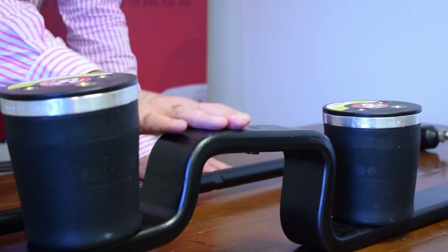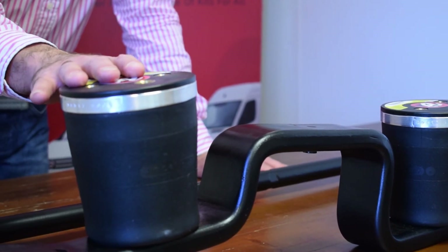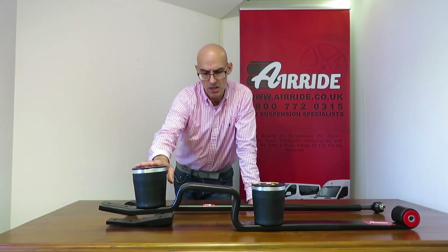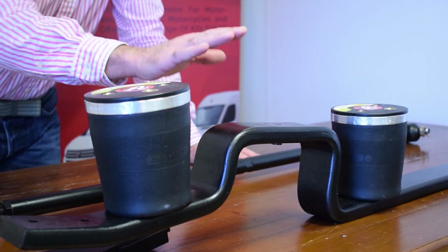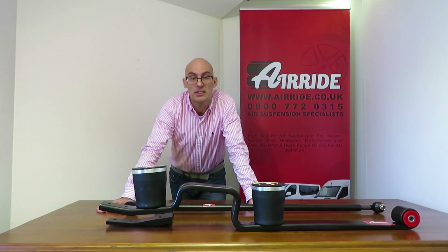One of the main advantages is that this rides better than air assistance. Another key advantage is that you can actually lower the vehicle — with air assistance you can only lift the vehicle and offer support, whereas with this you can lower the vehicle down.